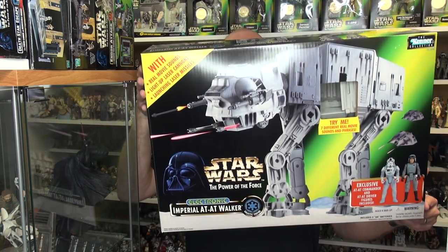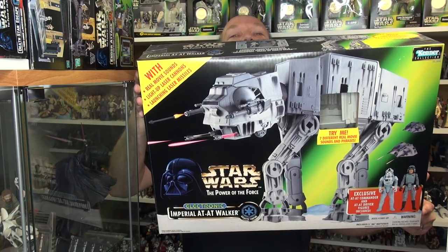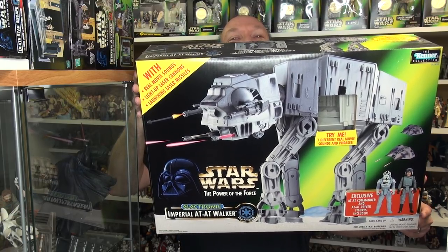Hey toy fans, Aaron here. Today we're checking out the Power of the Force 2 AT-AT. Let's head to that table and check this one out.